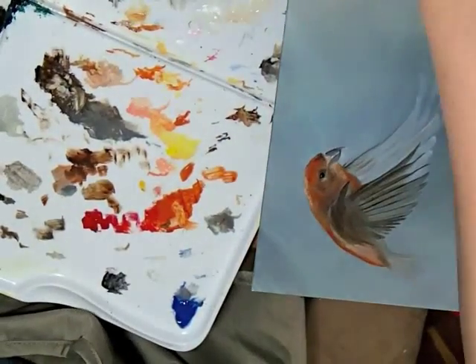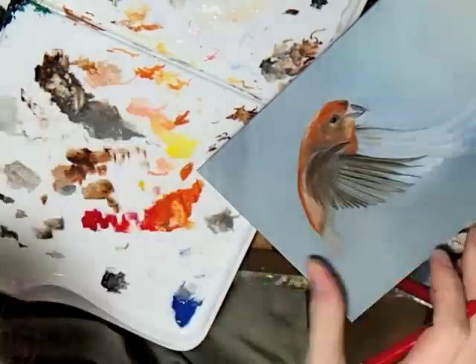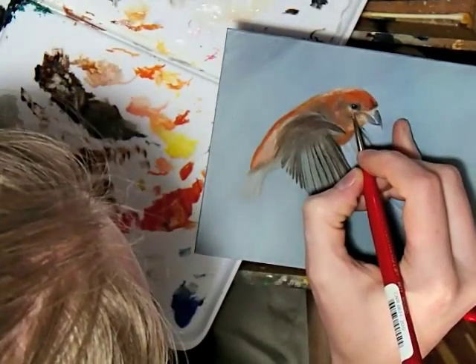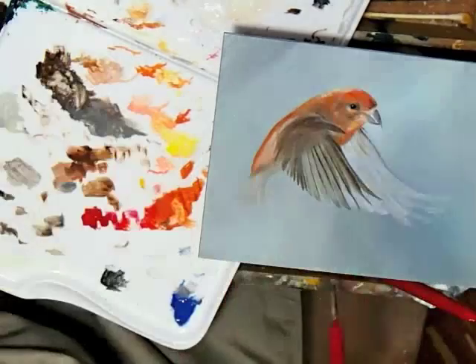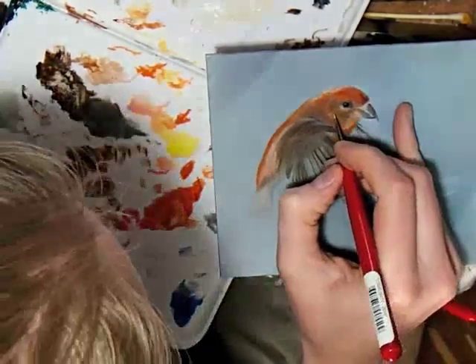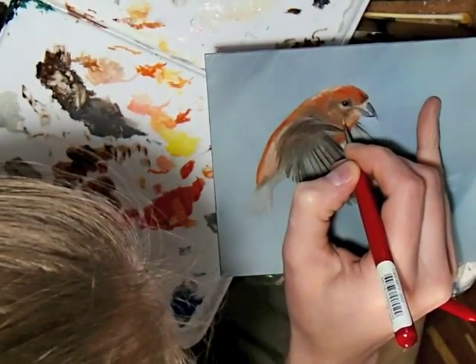I'm going to continue to rotate the painting. As I mentioned earlier, it just helps me get the stroke angle that I'm trying to achieve. In these clips, I am trying to highlight some of the light reflections that are bouncing off the feathers. It helps create the curve and the shape of the animal — in this case, the crossbill bird.